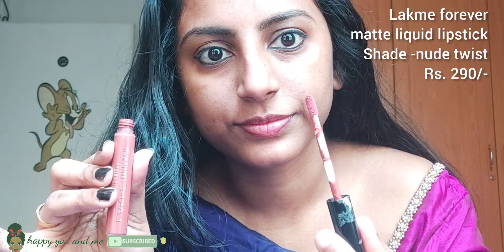I will apply a red lip liner. I am using a nude lipstick. I will apply a matte liquid lipstick in a nude shade.